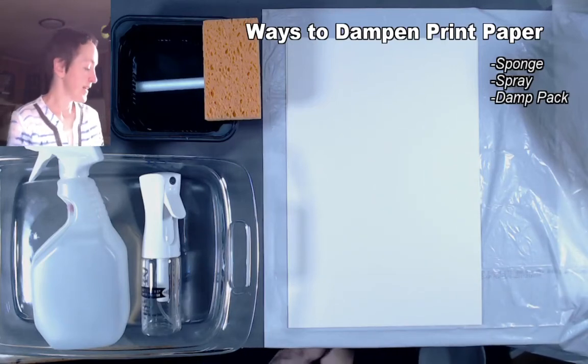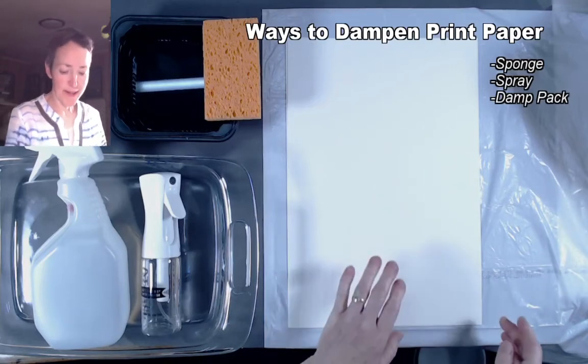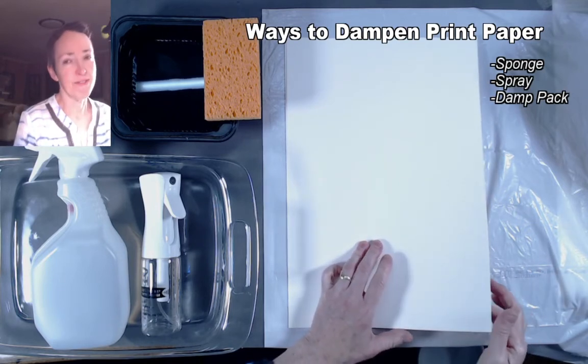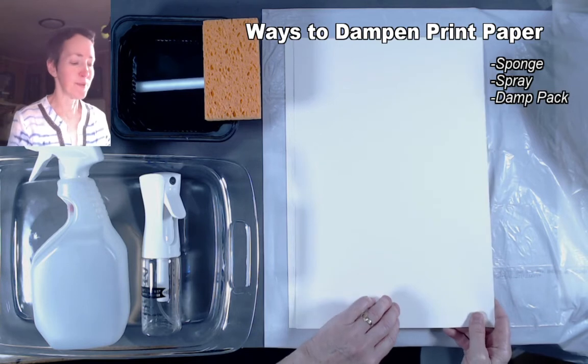Hi there! For this video we'll be talking about three different ways that you can dampen your heavyweight printmaking paper in order to make it more receptive to the ink when you're doing monotypes or when you're printing by hand.